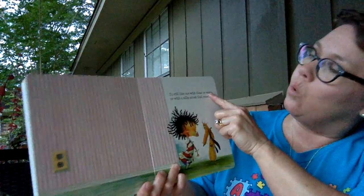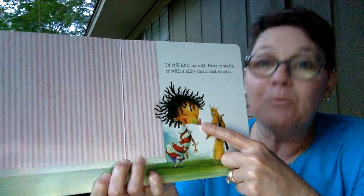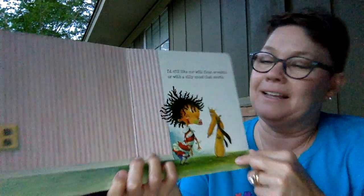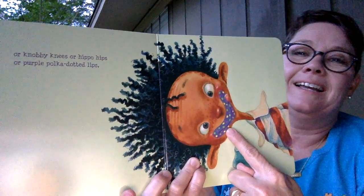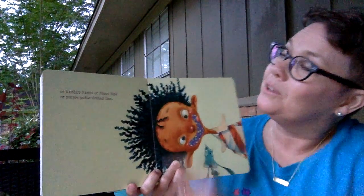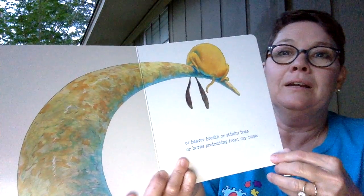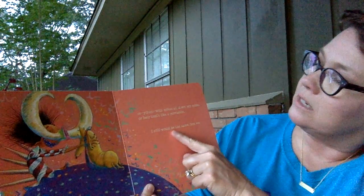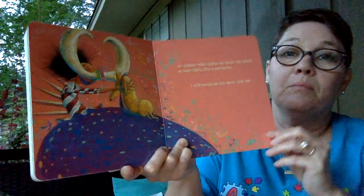I still like me with fleas or warts or with a silly snout that snorts. What does she have on? What has a snout? What animal has a snout? That's right, a pig has a snout. But she likes her snout! Look at her puppy dog. Or knobby knees or hippo hips or purple polka dotted lips. There are lots of rhyming words in this book — hips and lips! Or beaver breath or stinky toes, or horns protruding from my nose, or yikes with spikes all down my spine, or hair that's like a porcupine. I still would be the same. Look at those horns coming out of her nose — but she says, I'd still be the same.